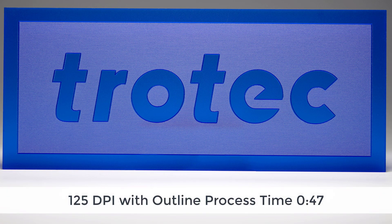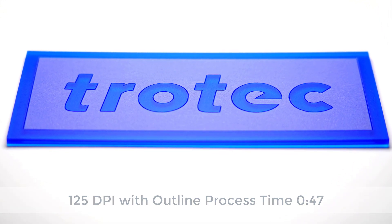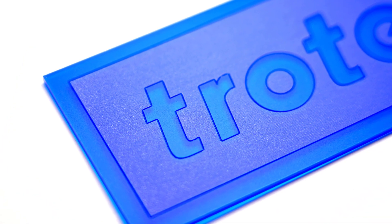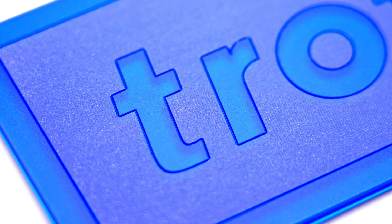So in this case I'm able to run at 125 dpi with an outline and my time is 47 seconds. This is an outstanding solution and enables you to run in an extremely low resolution, especially on large non-detailed graphics that are going to be seen from far away as well as close up, at almost three times the productivity.